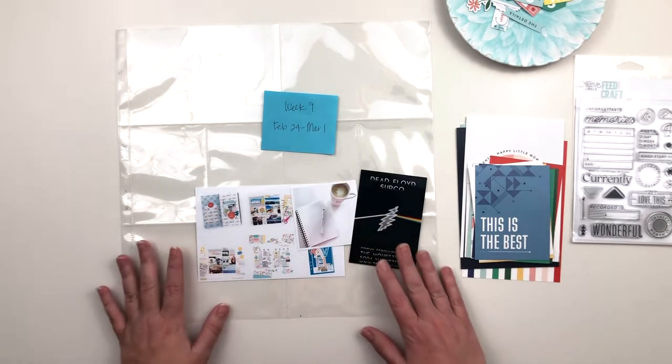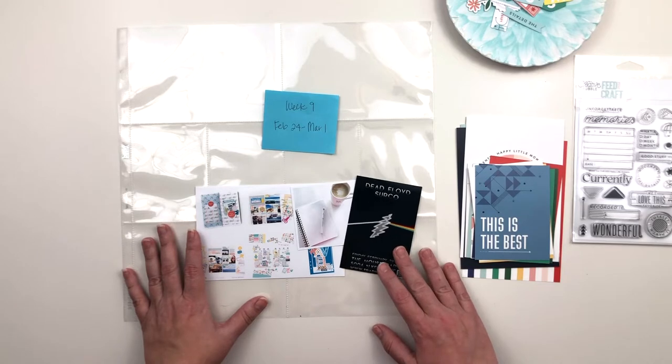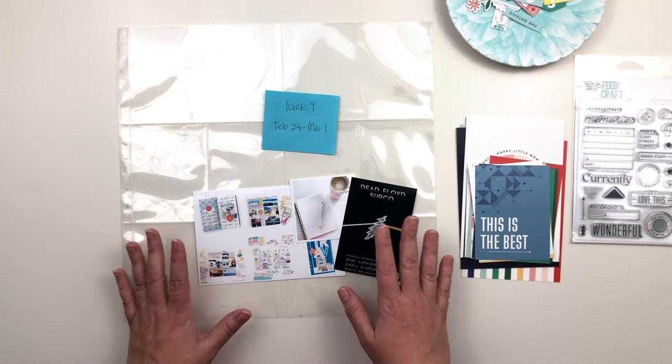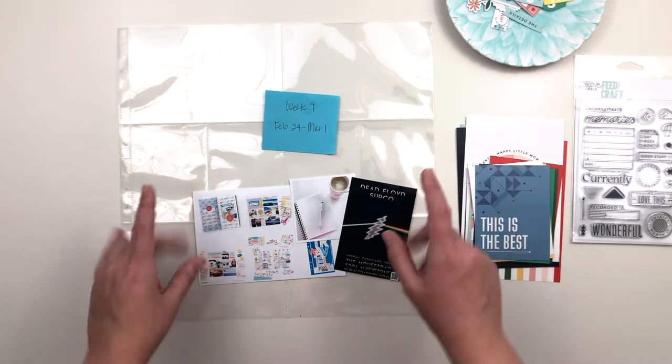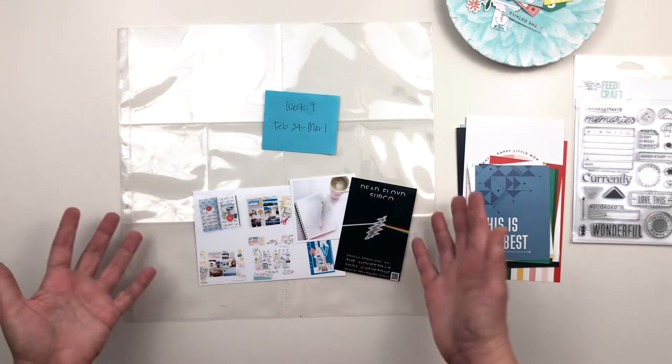To be honest, I was in a bit of an emotional funk and just wasn't really feeling the photography bit, although we did have a good time out with friends — actually two different nights. So I think I'll probably end up journaling about those things and just use the photos that I have here.